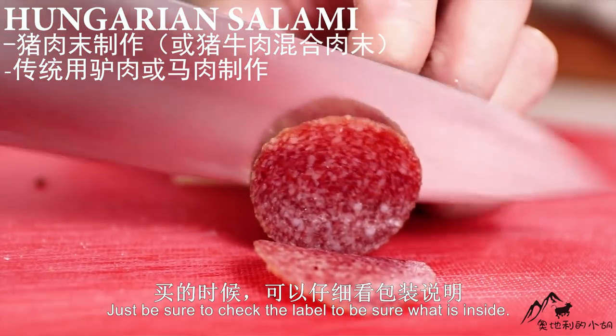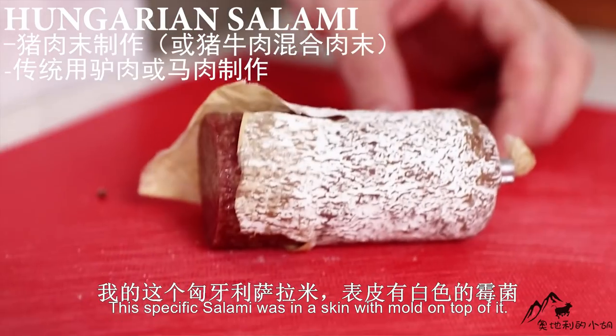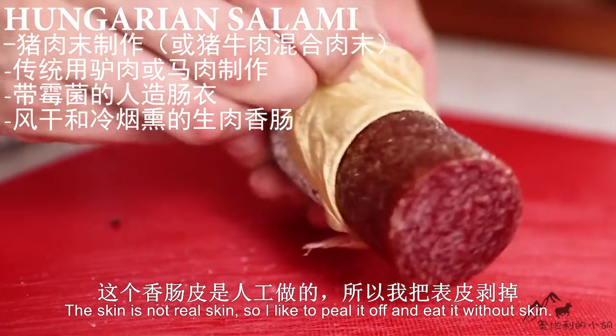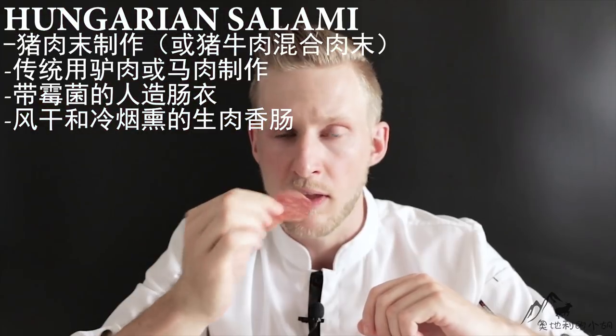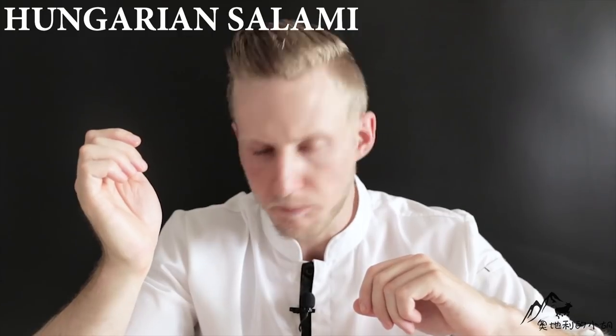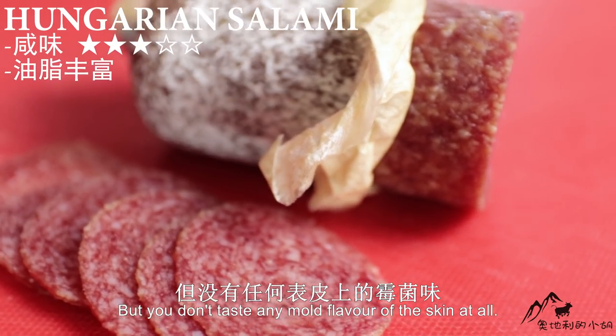Just be sure to check the label to know exactly what's inside. This specific Hungarian salami was in a skin with mold on top of it, though the skin was not real skin. I like to peel it off and eat it without the skin. Really tasty. Not too salty. You can taste it's quite fatty, but you don't taste any mold flavor from the skin at all.